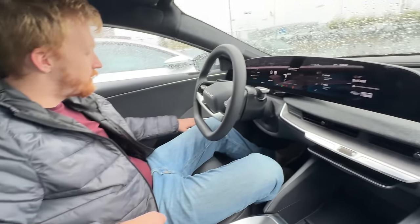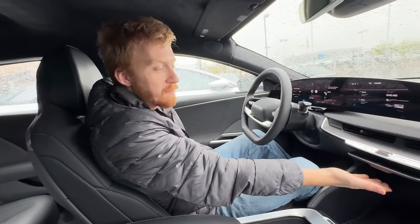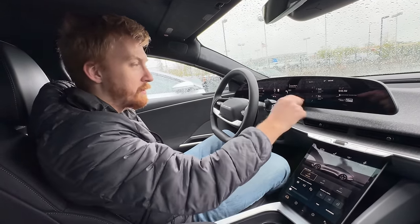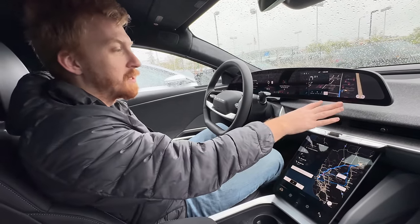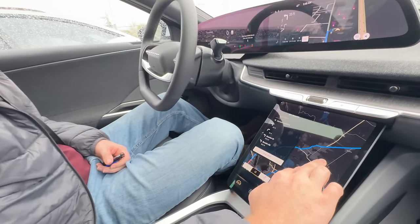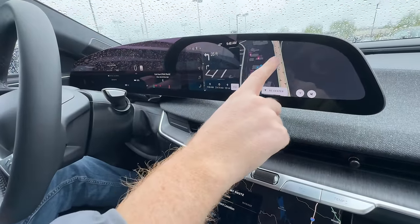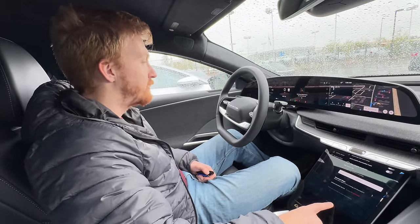The door panel button layout is minimal - just four window controls; mirror adjustments are in the main display. There's some navigational redundancy with the big map on the lower screen and turn-by-turn directions on the upper display. The UI is more responsive than the navigation, though the display refresh rate is likely not 60Hz, let alone 120Hz. CarPlay took a moment to connect.